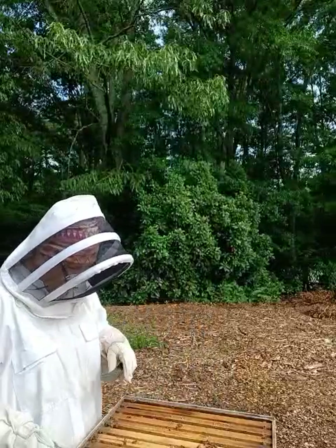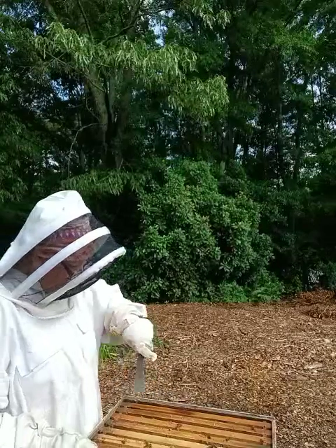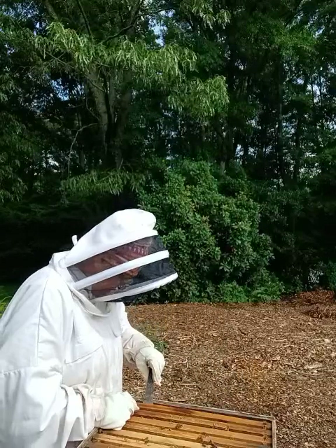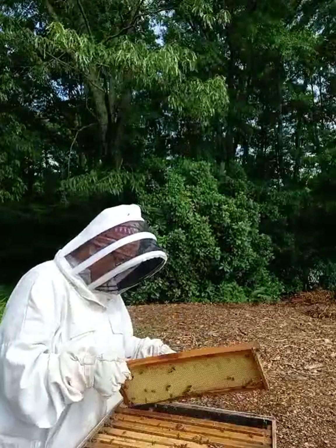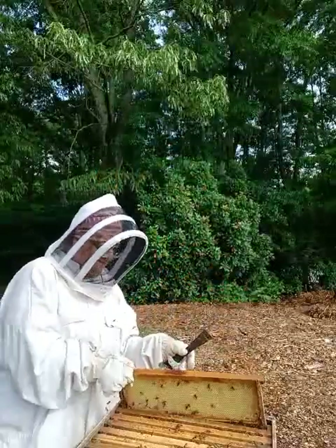All right, just by looking at this — out of eight frames, one is not drawn out. And one stung me on the leg. See, that one's not drawn out. They're getting upset.